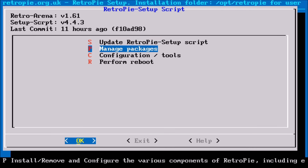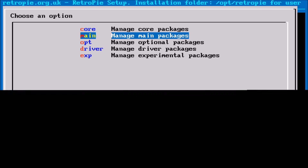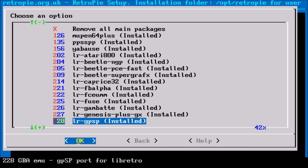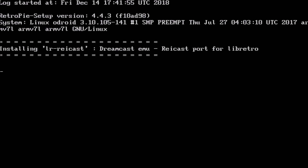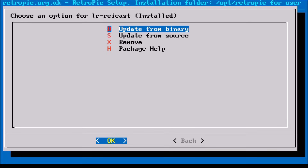Now we're going to go down to Manage Packages and update LRRaycast. We're going to manage main packages and then go down to LRRaycast. Just keep scrolling inside here until you find it. Once you do, go ahead and select it, and then we want to update from binary. This update might take just a little bit longer. And once that's done updating, we can go ahead and back out of the RetroPie setup and get back to the main menu.